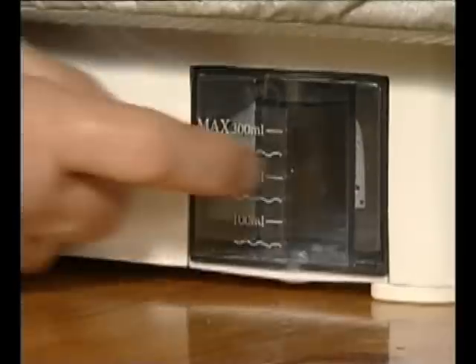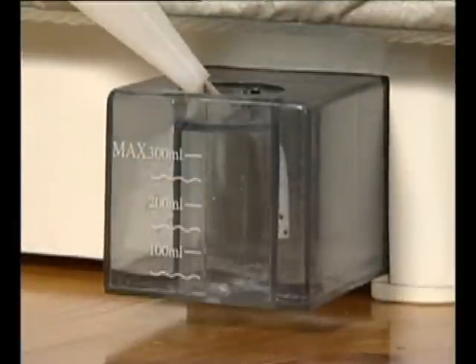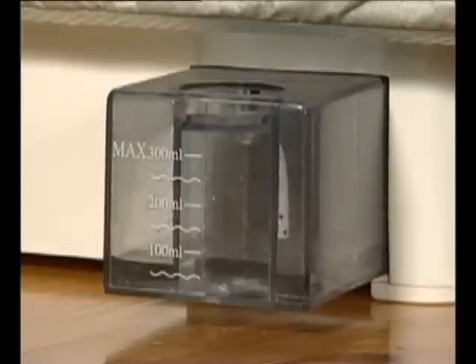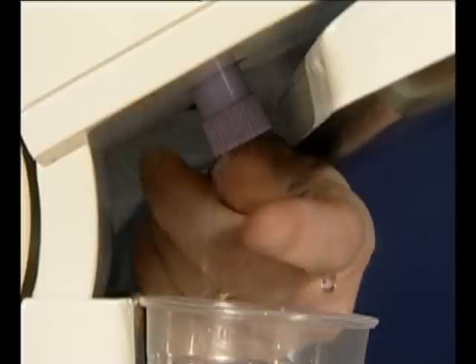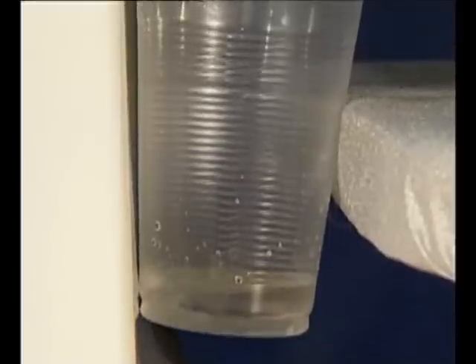To fill the Classic Compact Press, pull out the water tank to expose the fill hole. Using the water container, slowly pour the water into the fill hole, checking the water level as you pour. Mop up any spilled water with an absorbent cloth or kitchen towel. Always remember to empty the water tank if you are going to store the press away for any length of time.